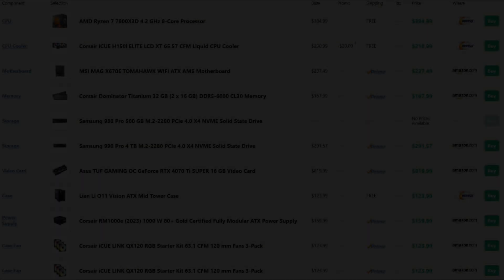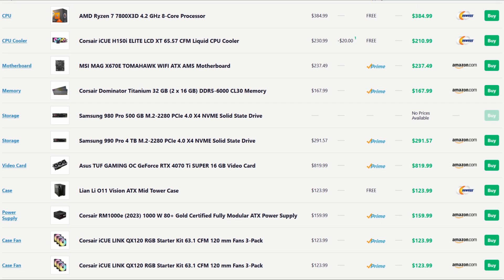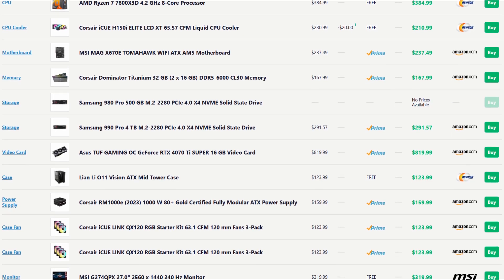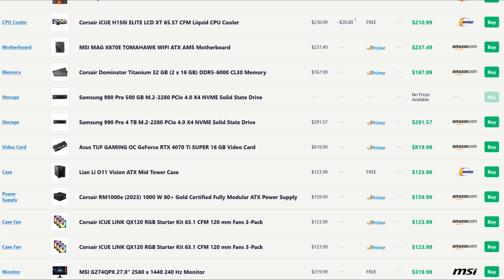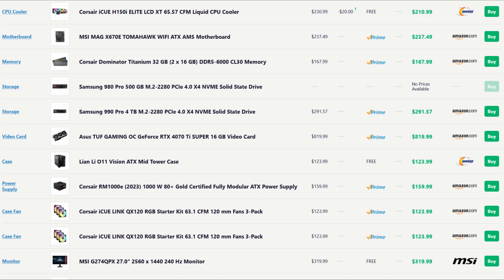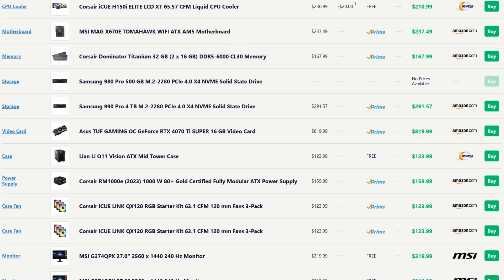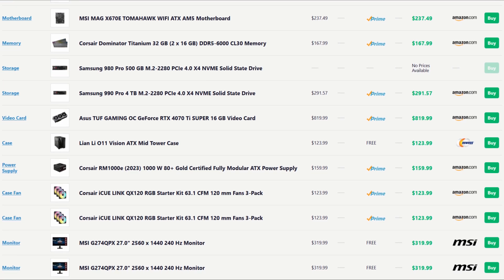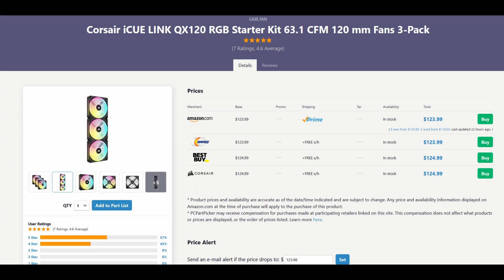We're going to skip over the GPU and case for now and come back to those. The PSU is good and I won't make any changes there — you do want a quality power supply that won't damage your components. Next, we've got some fans from Corsair — two three-packs of their QX120 RGB fans. So for just six RGB fans, we're paying $248. I'll repeat that: for just six RGB fans, we're paying $248. You guys remember what I said about the Corsair tax? This is absolutely ridiculous.